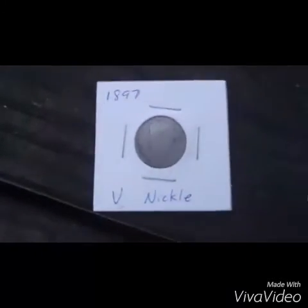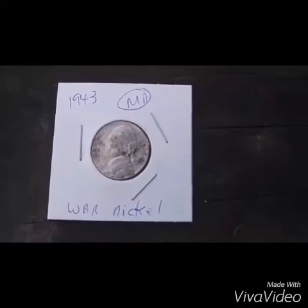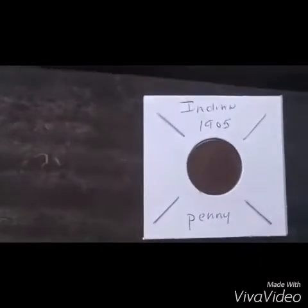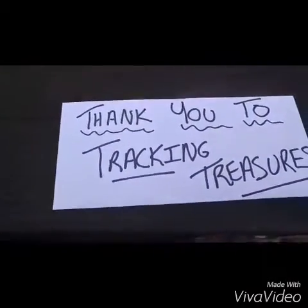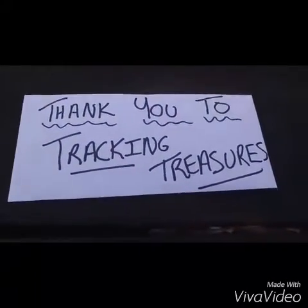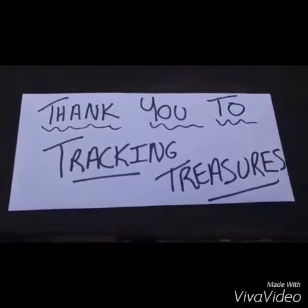I want to show you real quick the coins that were in here. Looks like that's a 1897 V nickel, a Canadian 25 cent coin, a 1943 war nickel — awesome — and a 1905 IHP. Very cool. Thank you very much, Tracking Treasures. Anybody who sees this, please go and subscribe and support Tracking Treasures.